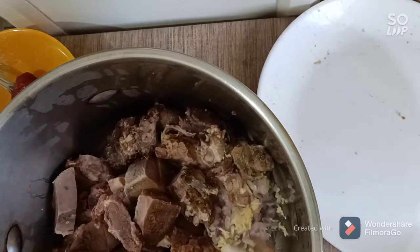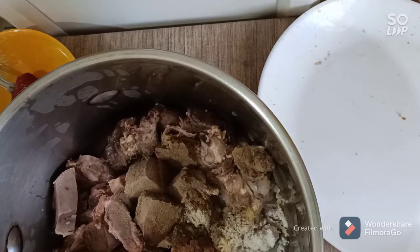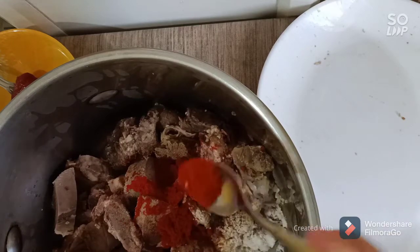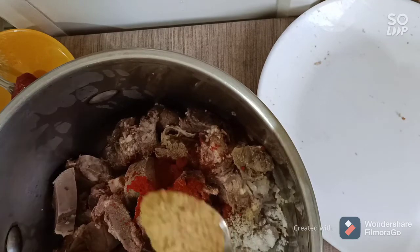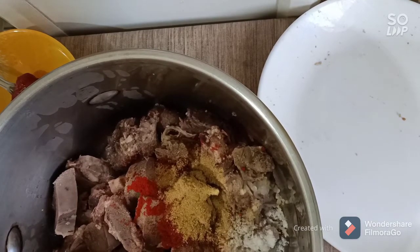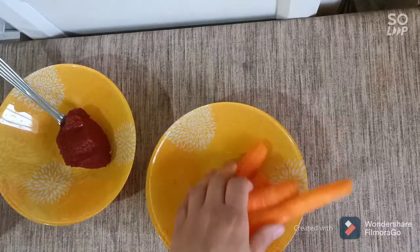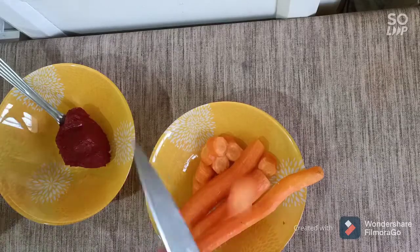Add the spices: salt, pepper, paprika, chili powder, and ginger. Put it on low heat. Now cut your carrots — you need four carrots — then add them to the mixture. Stir everything together until all the flavor is absorbed by the carrots and the meat.